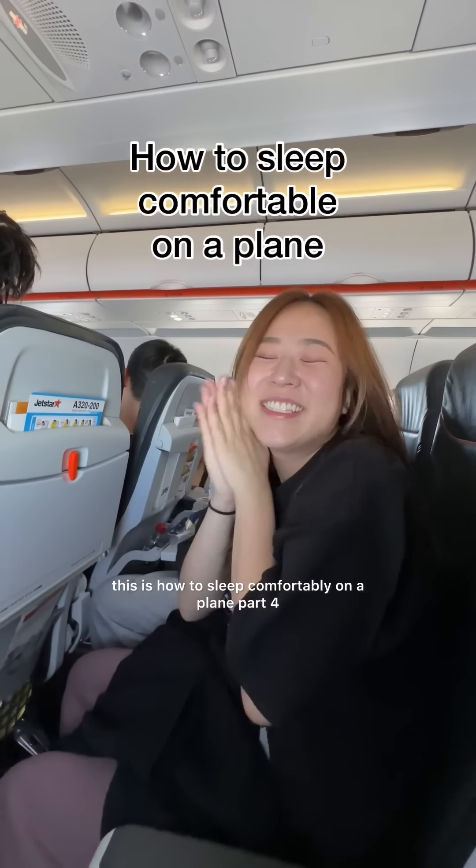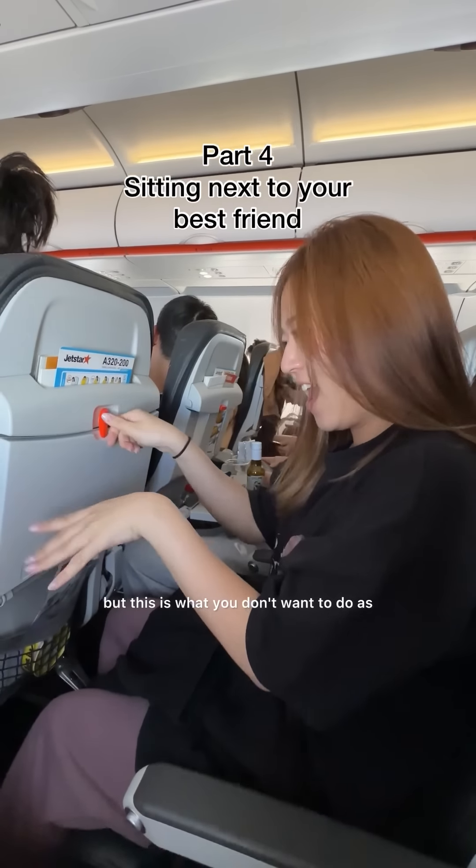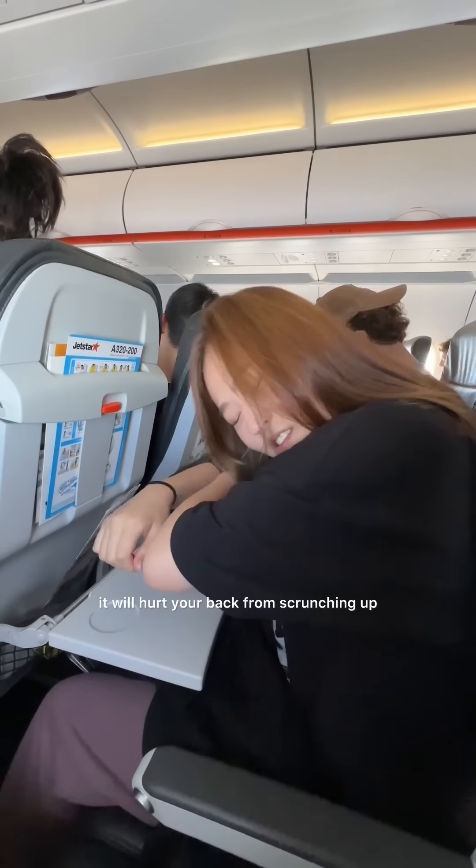This is how to sleep comfortably on a plane part 4, when you're traveling with your best friend. Today we're going to use the tables, but this is what you don't want to do as it will hurt your back from scrunching up.